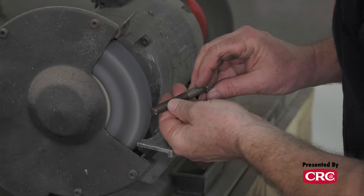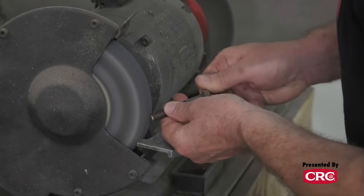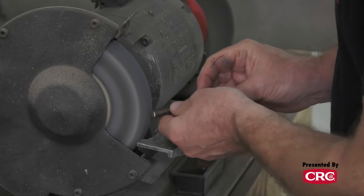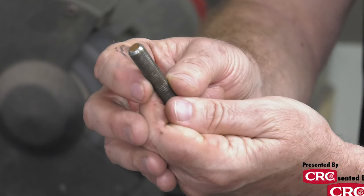It doesn't take much — just use a bench grinder. A one-horsepower bench grinder is about 50 times better than one of those little half-horsepower ones, so get yourself a decent bench grinder. As you can see, we've tapered the end of the bolt a little bit, and that'll make running the die over it much easier.